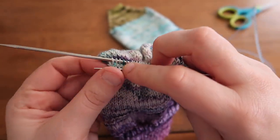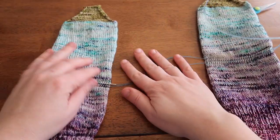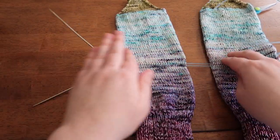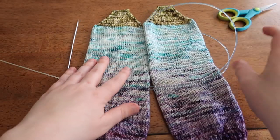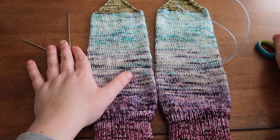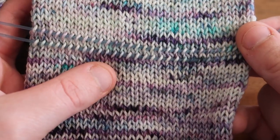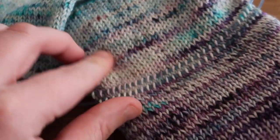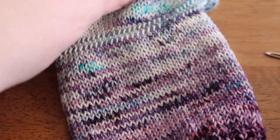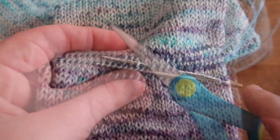Now we are ready to cut. I'm going to put my socks down onto the cable so that I have a little more flexibility. I'm just making sure they look even — that the row is even across both socks and they measure the same. Now we're going to cut. I'm going to find the center stitch, or somewhere close to the center stitch, and first I'm going to check inside the sock to make sure I didn't pick up any of the back stitches on the other side. I'm going to pull up the center stitch, and then with my scissors we're going to cut.